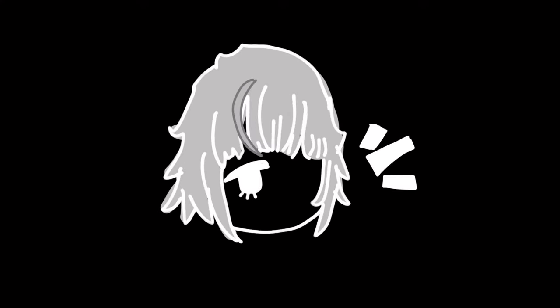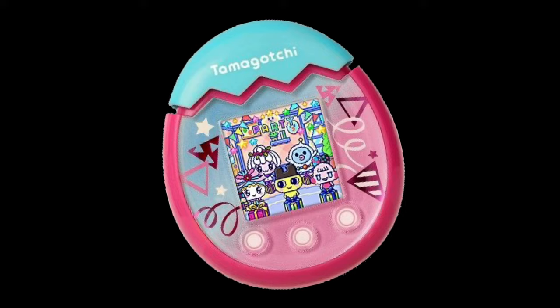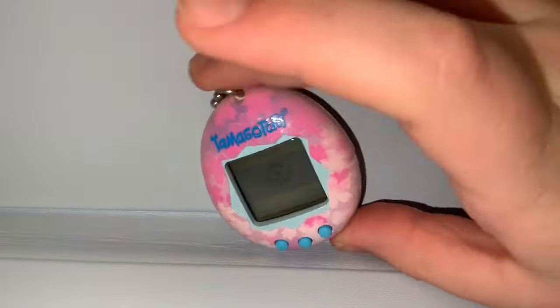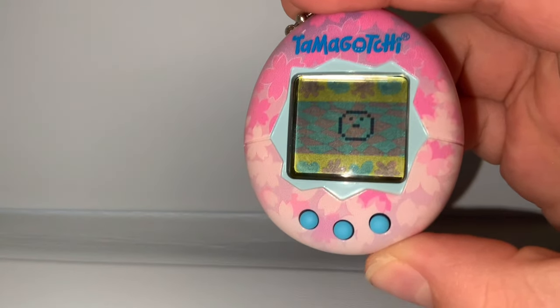I know it's not like my normal videos, but hey, who cares? It's not one of those fancy Tamagotchi Pixes — I don't have the money for it. Instead, it's the original generation 1. But this tutorial works for generation 1 and 2.